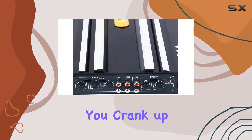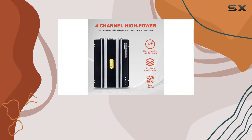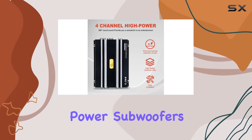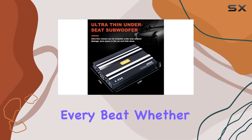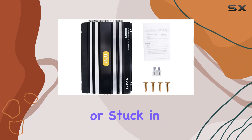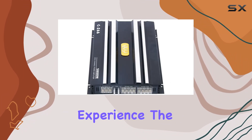What truly sets the Yake XC 266 apart is its ability to effortlessly power subwoofers, delivering deep, resonant bass that will have you feeling every beat. Whether you're cruising down the highway or stuck in traffic, this amplifier will transform your car into a mobile concert hall.